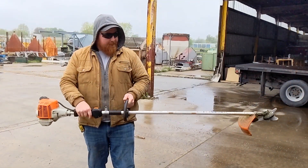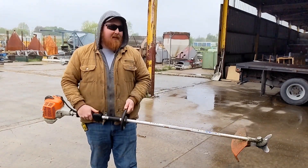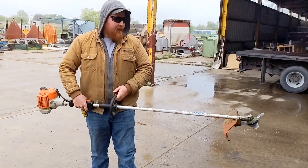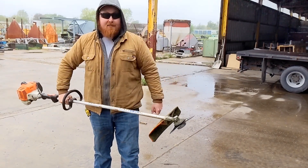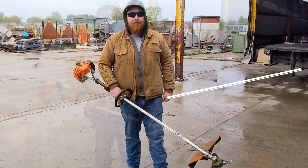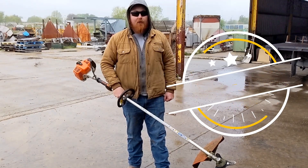This has been the demonstrational video of the FS-94R steel weed eater. This thing just plain and simple works. It's just a good, solid machine. I wanted to get the information out there because it took me quite a while to get this steel blade located for this weed whacker. I'd like to thank everyone for watching — like, share, and subscribe, and we'll see you next time.